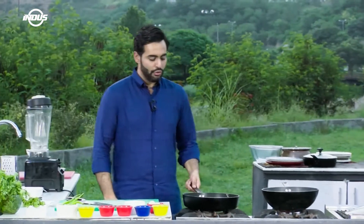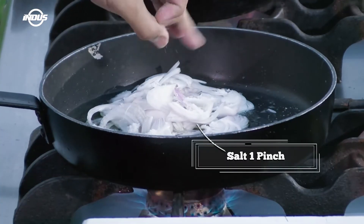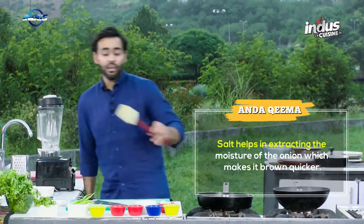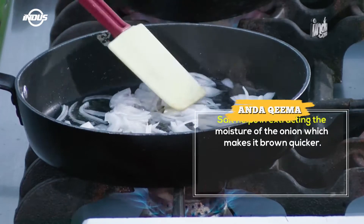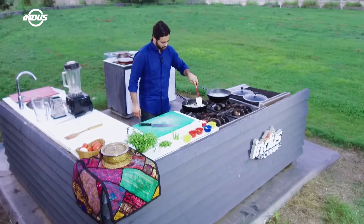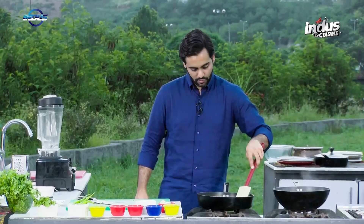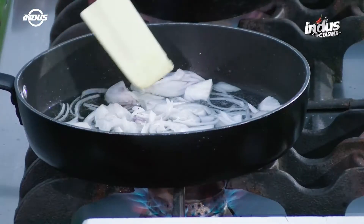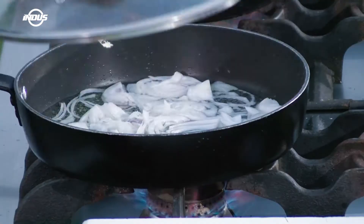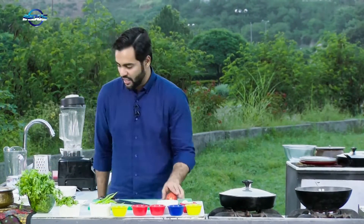Increase the heat to full and add a pinch of salt from the top. Mix it up and place a lid on top. Let it cook for around five minutes till they brown up. The brown onion will give the tomatoes and the beef mince a very nice distinct flavour.